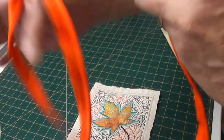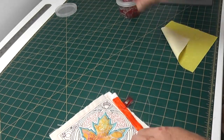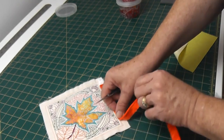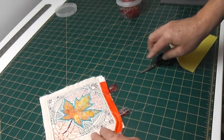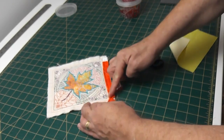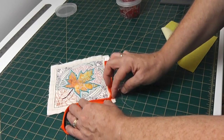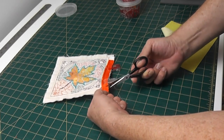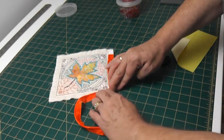What I do is I generally just clip my piping into position. At this corner you'll see that there's a point here. We need to just clip our piping - not all the way into the stitching, but pretty close to the stitching, so that when it turns the corner it opens up. I do put two more little nicks, just little shallow ones at each corner, and that just helps it turn the corner a little bit better.